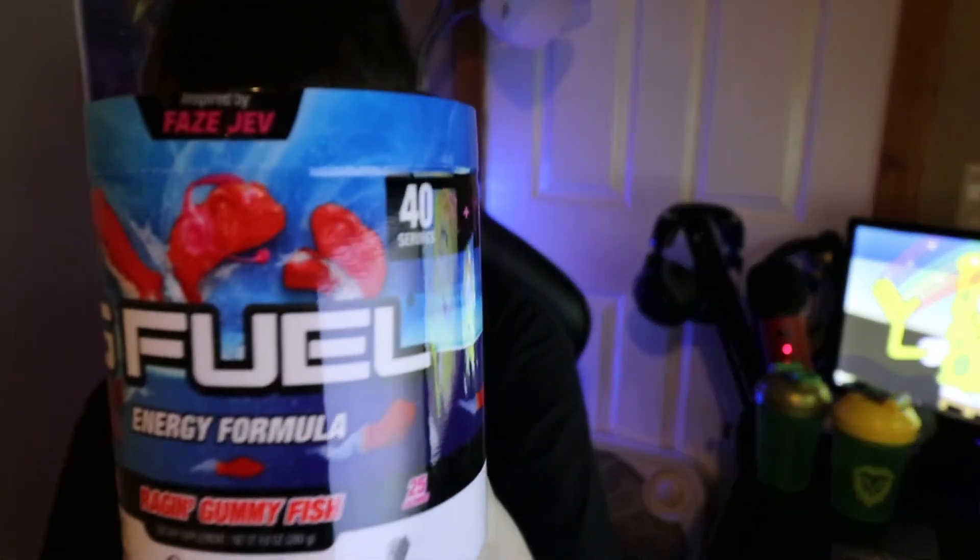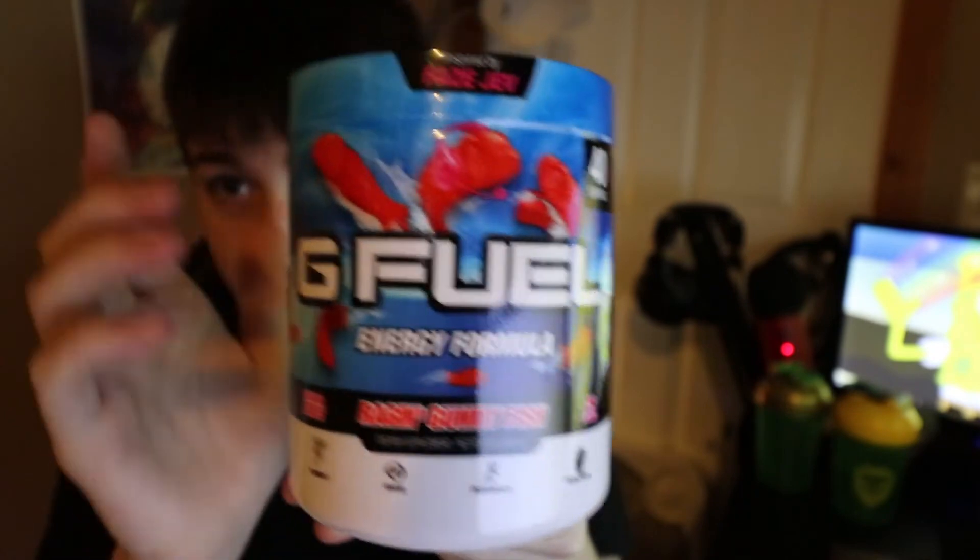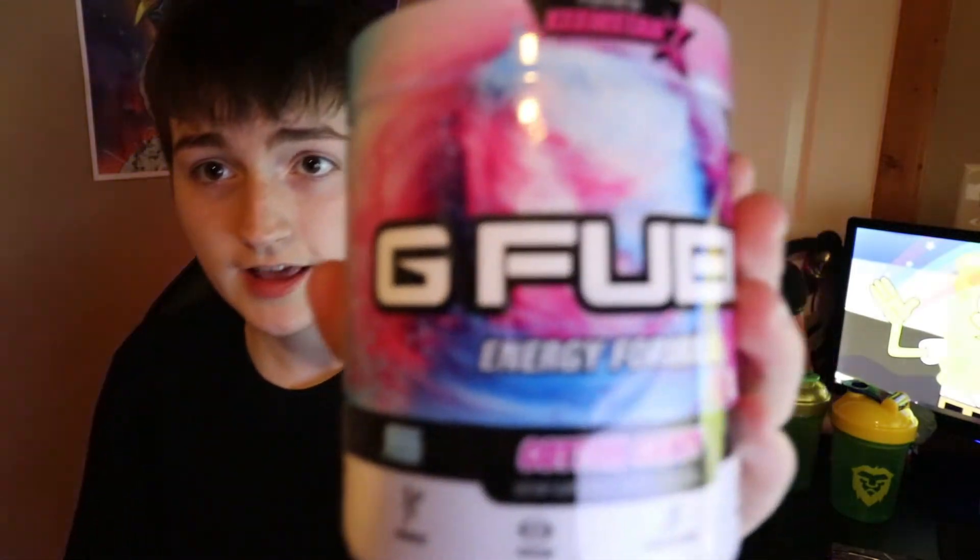I want to see what the hell these exotic ones are. So this one is Raging Gummy Fish — kind of like Swedish fish, but I'm sure they can't do that because of licensing issues. This is what it looks like, it looks super cool. This is actually FaZe Jev inspired, so I'm sure he had a say on it. And then if you guys don't know, Drama Alert — Keemstar — that is his flavor, and it's cotton candy. I absolutely love both of these things, so I'm going to give it a go and see how they taste. We're going to try cotton candy first and we're going to use these shaker cups.